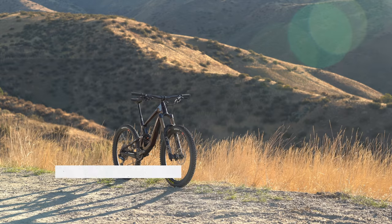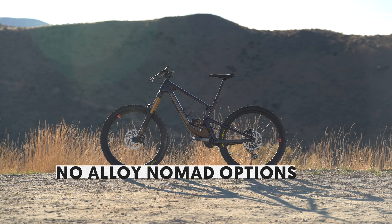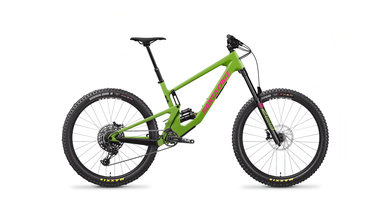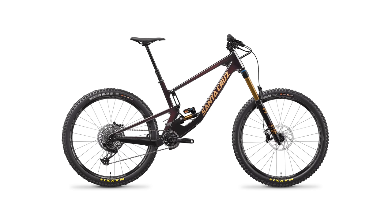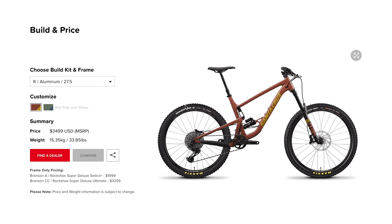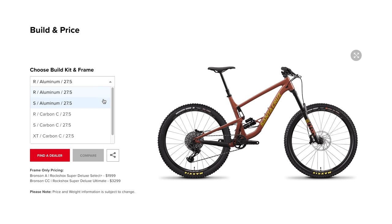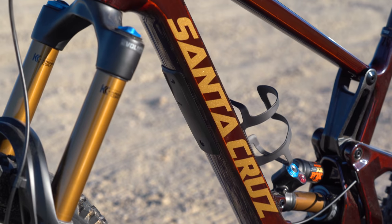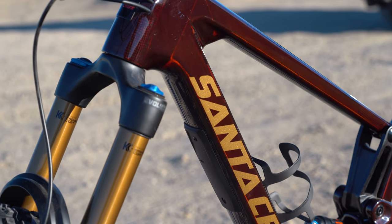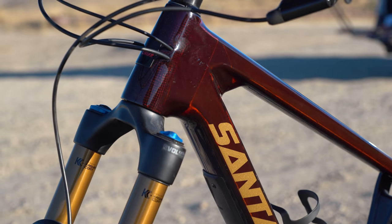There are no aluminum frame options with the new Nomad — Carbon C and CC are the only frame choices available. While Santa Cruz is not shying away from aluminum and still offers alloy bikes in most of their line, it wasn't to be for the Nomad. When it came time to develop the new Nomad, Santa Cruz wanted to keep its focus on making the bike perform its best, and that meant only enough resources for carbon.